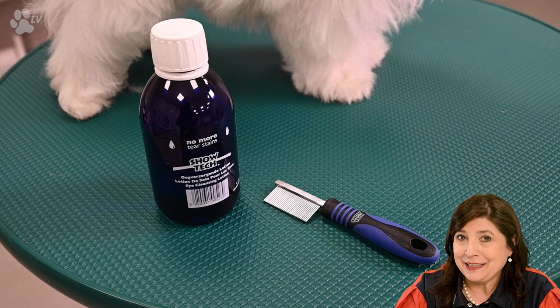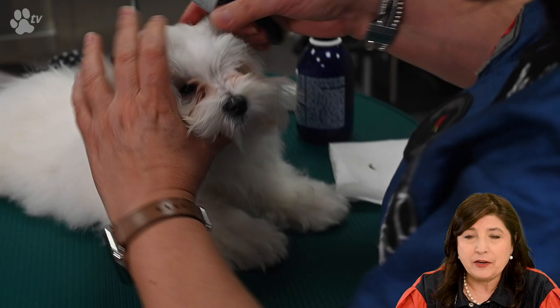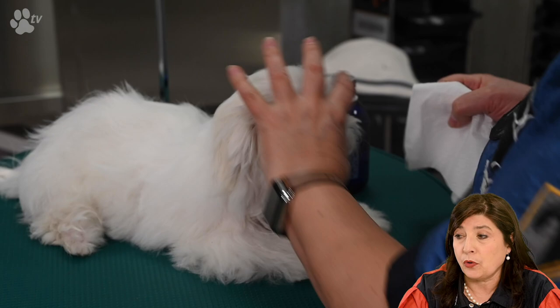For cleaning the eyes we're going to use the No More Tear Stains product and the eye comb. The eye comb is very small and you can easily get all the little crusts out of the eyes. Then I put one or a few drops of the No More Tear Stains in the eyes and clean them.